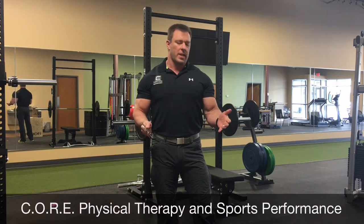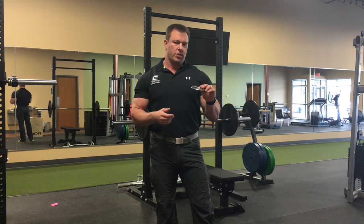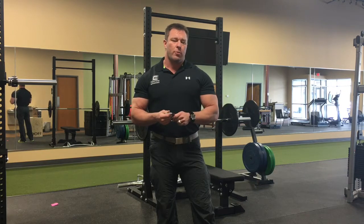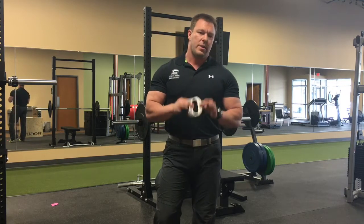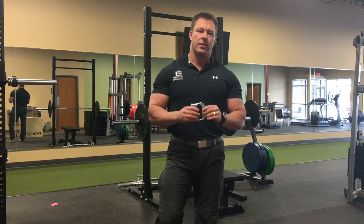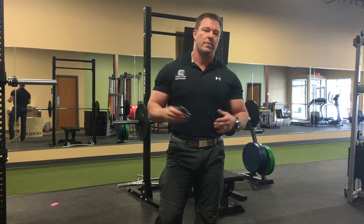Hello, this is Mark Rathbun with Core Physical Therapy and Sports Performance. Today I have an interesting review on a tool called the Edge Tool. It's used for Graston-style techniques, A-Stim, and breaking up scar tissue, or causing a little bit of inflammation to expedite the healing process via inflammation. I've been using this for the last month or so, and I wanted to give an unbiased opinion about how versatile this little piece of equipment is, and actually how cost-effective it is relative to the competition.